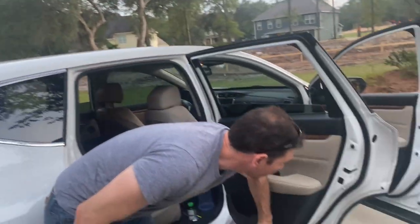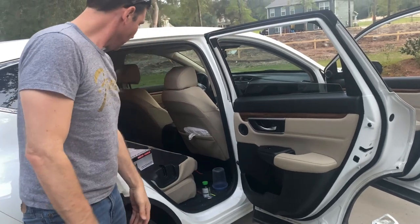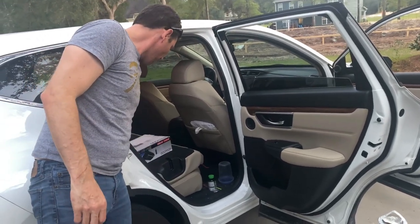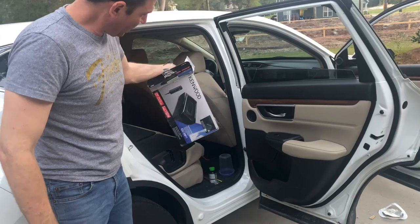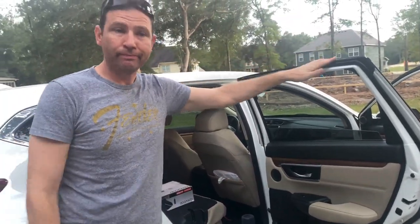The install looks great — bam, all done! I think that took less than 10 minutes. Maybe next time I'll do the subwoofer — I've already got one in so I'm just going to do a second one. Anyway, there you go!